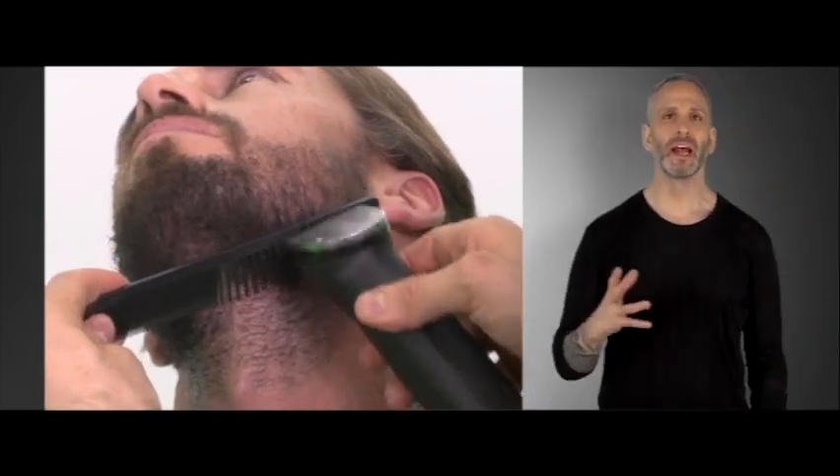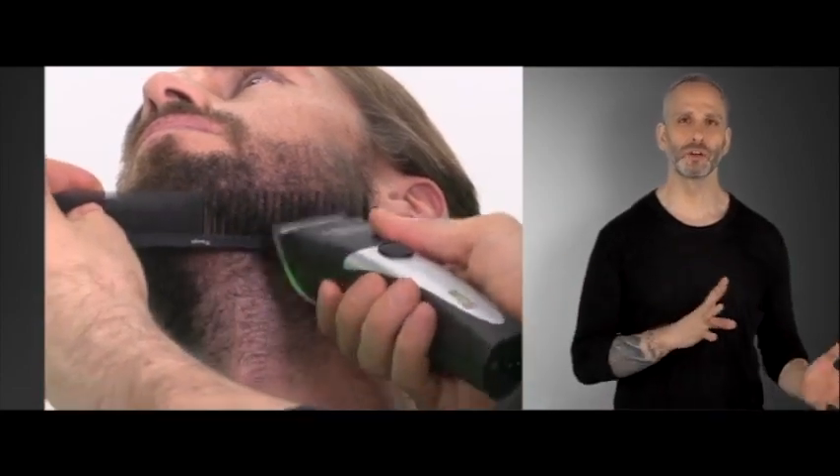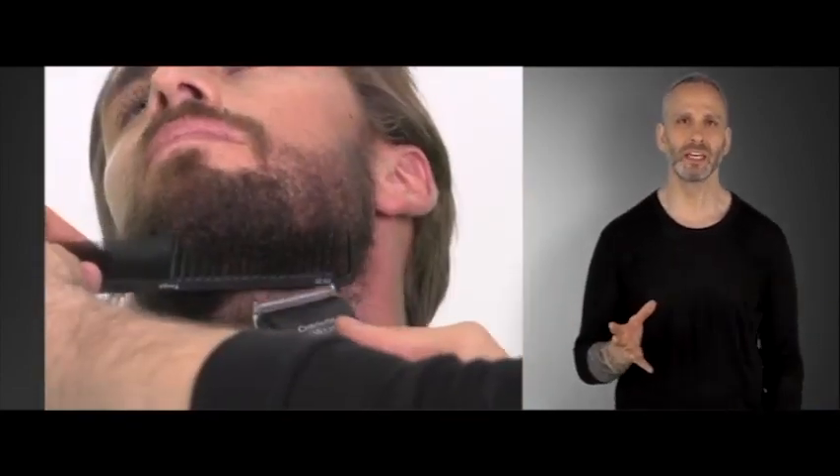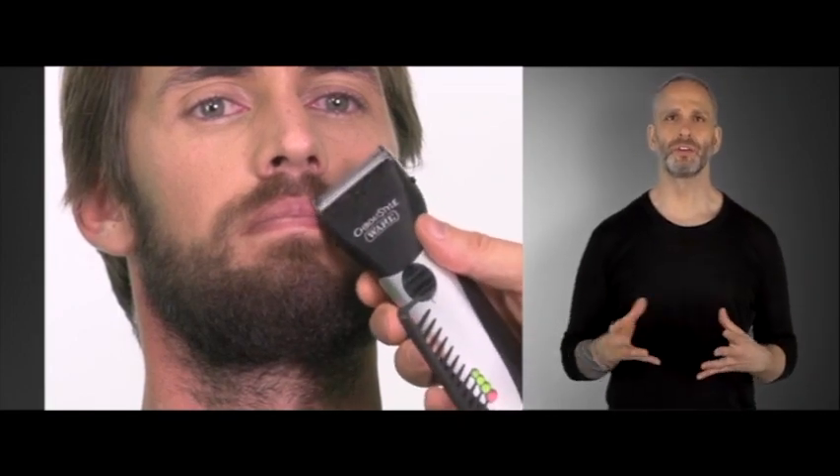With any beard or any growth pattern the hair moves in different directions. So I really want to make sure to move that hair around so I get a very equal distribution of movement with that hair. As I continue to edge out the beard I can then use the edge of my clippers to help refine it.